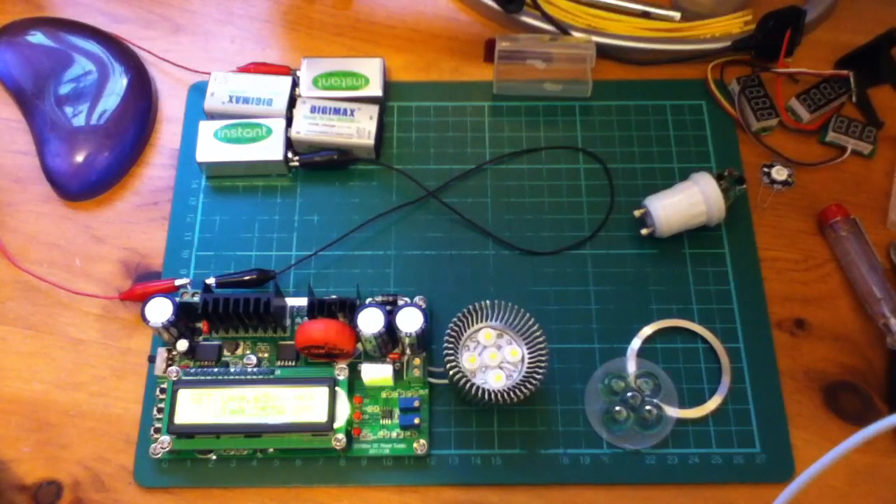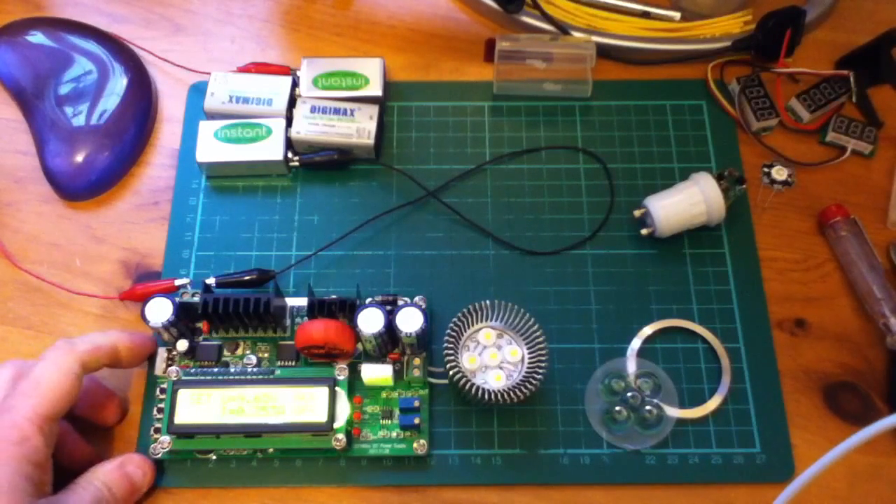I've set the current limit to 250 milliamps. This is heat synced, so we could go up to the full 300 milliamps. I've set the voltage currently at 9.6 volts. Now that shouldn't be enough to trigger the LEDs, because we've got five lots of 3.3 volts. They might come on dimly, but we'll see what happens when we switch it on.